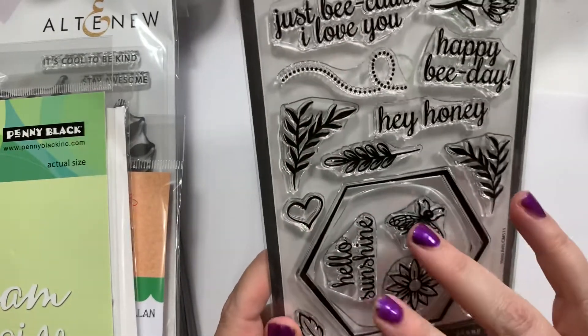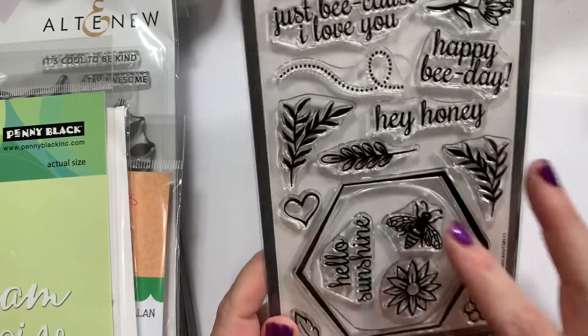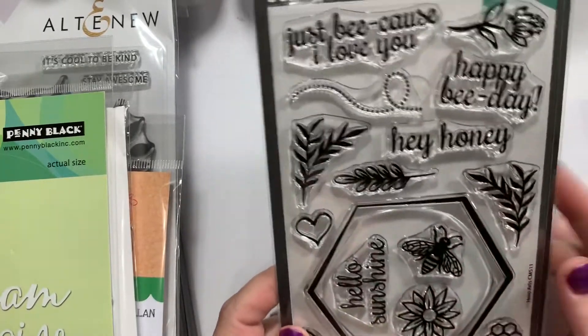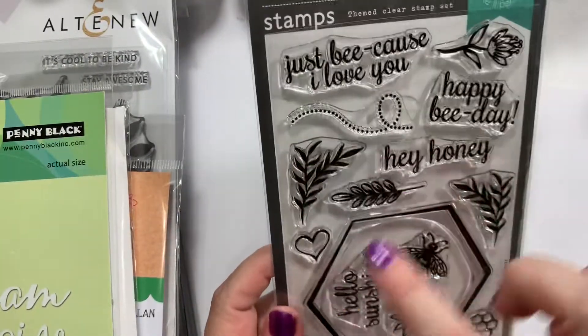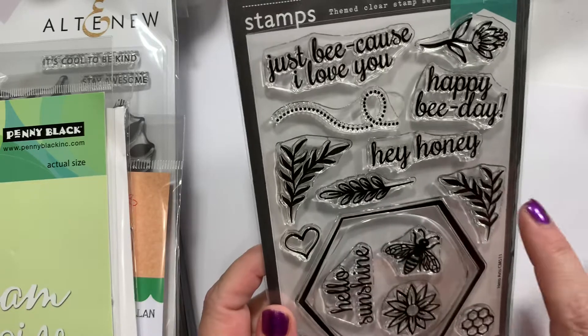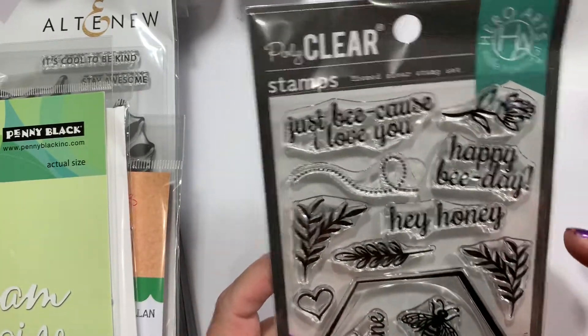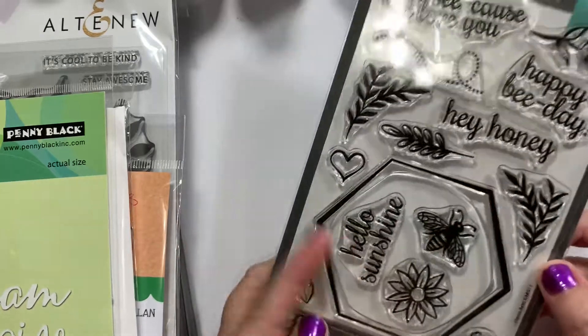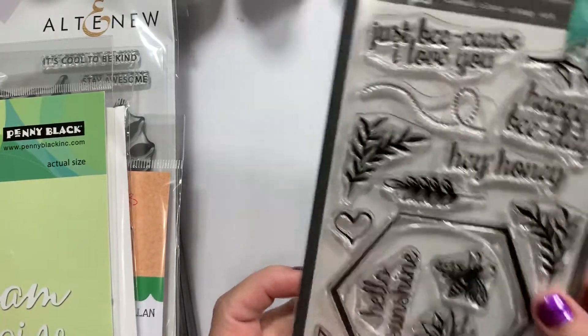I also want to move on into my B cards. I couldn't resist this one — it doesn't look that great just here and they're not showing a sample, but once you stamp these along here and make a little frame it's really cute. It has sentiments like 'just because I love you,' 'happy bee day,' 'hey honey,' 'hello sunshine,' and a little hive. I think it's cute.